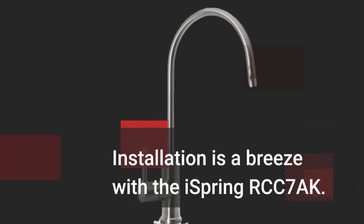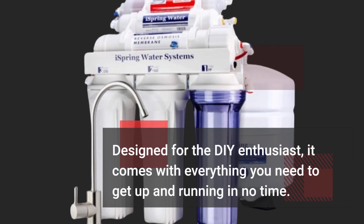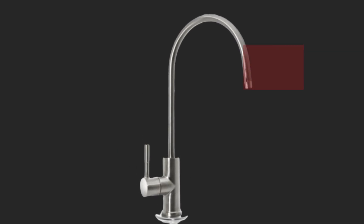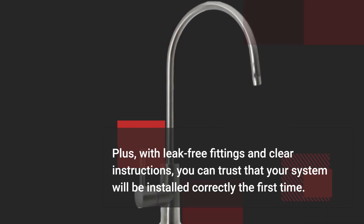Installation is a breeze with the iSpring RCC7AK. Designed for the DIY enthusiast, it comes with everything you need to get up and running in no time. Plus, with leak-free fittings and clear instructions, you can trust that your system will be installed correctly the first time.